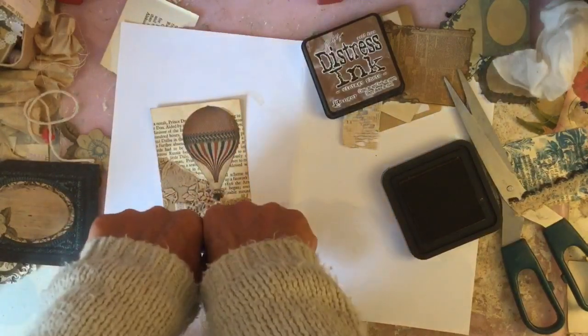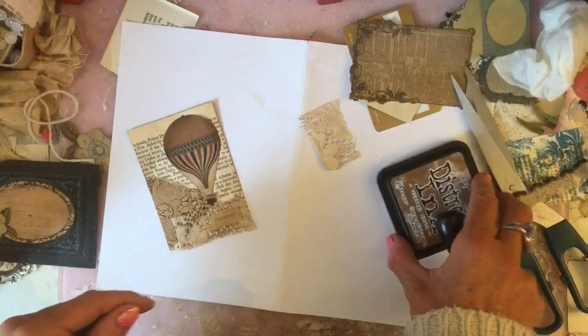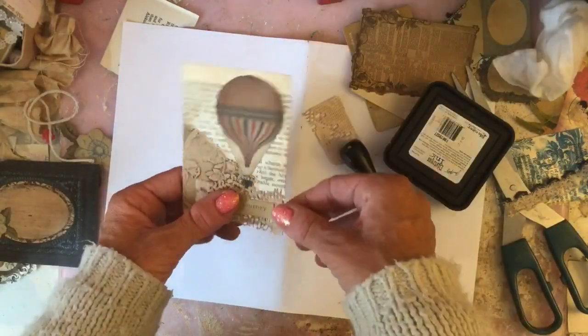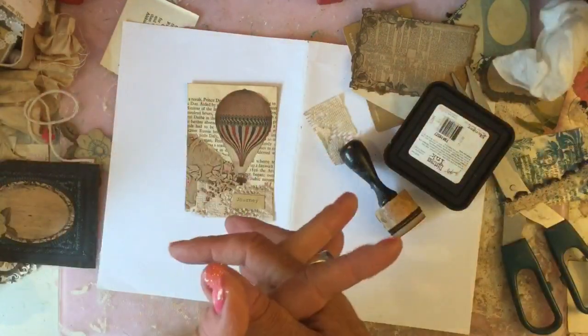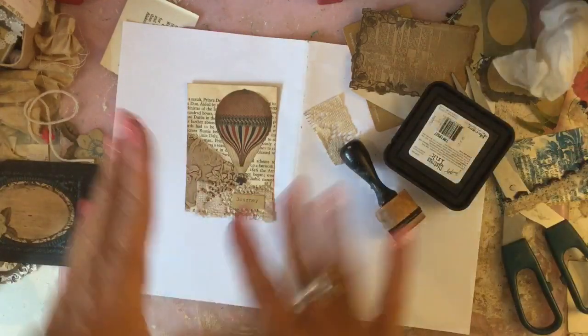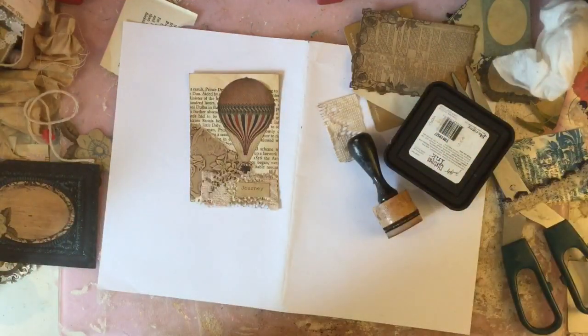I'm looking at the time - we're up to 49 minutes so I probably have to call that quits for now. We will come back and make a few more little bits to put into our journal and obviously get gluing in and finish off. It may well be that that will take another couple of videos yet. I hope that you'll join me again - I'll see you all again soon, thanks, bye bye!